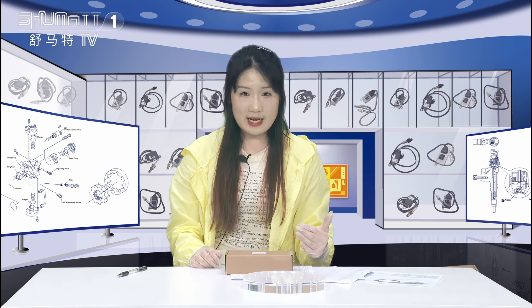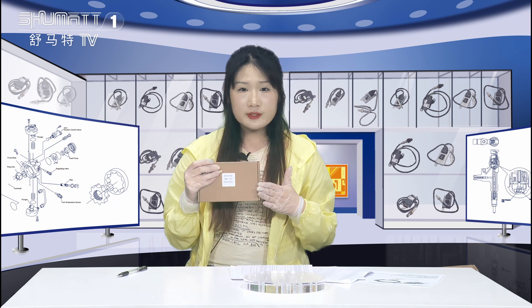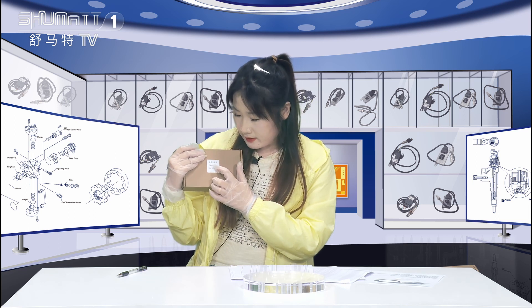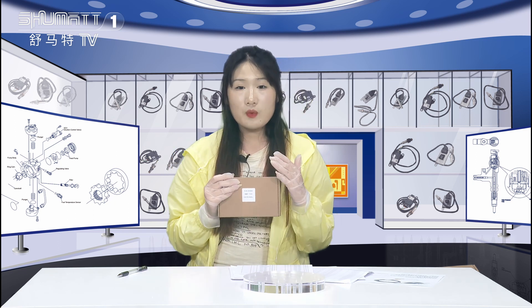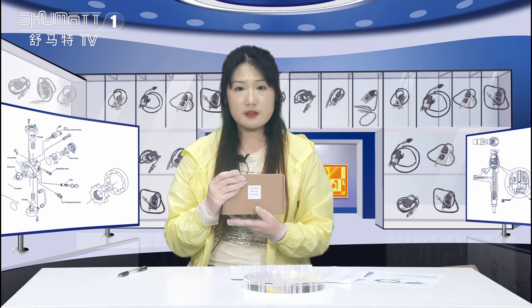The product we're going to show you is our NOx sensor. Firstly, the packaging is a brown box, and here on the label the product code is 5WK97233. If you want to design the packaging logo label yourself, we can satisfy your demand because we supply customized service.